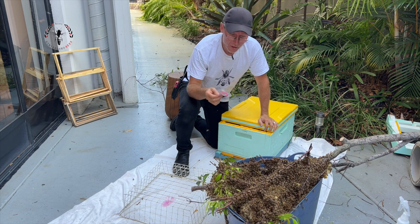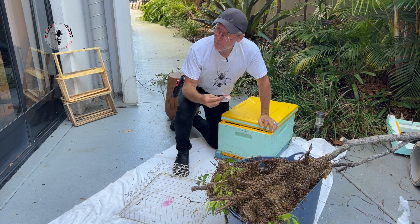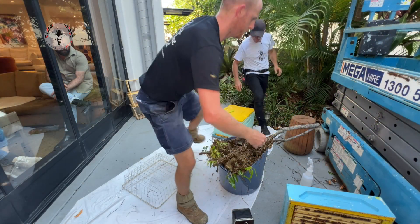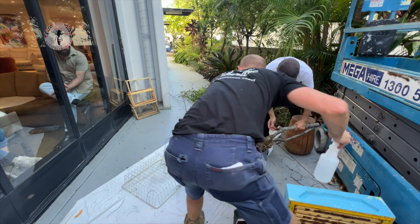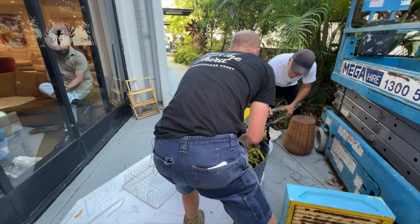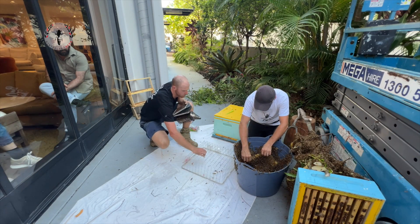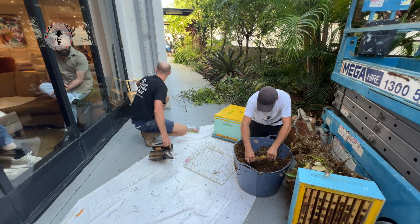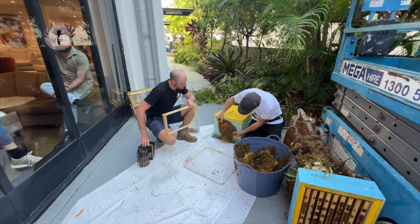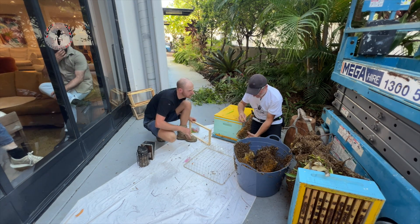Now we don't have to shake these bees off as such — we just need to get enough off that we can frame up the brood and get it into this box. So your big branch is that one here. We'll just have to be super gentle because it is quite soft. That's all brood. And here we've got swarm cells — fairly developed swarm cells as well.